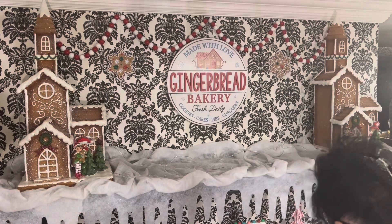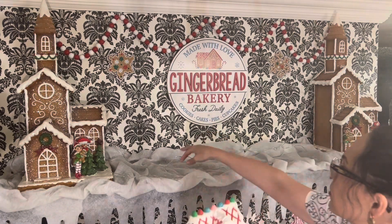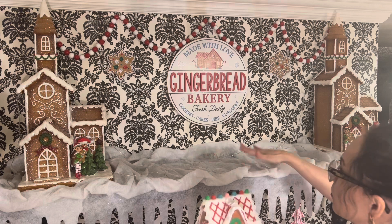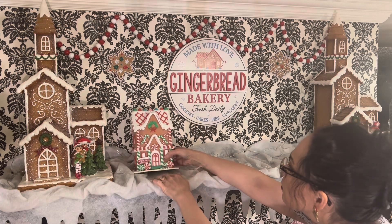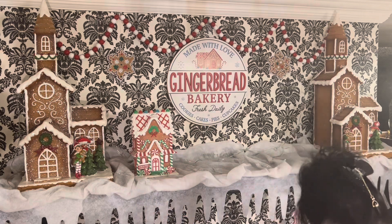Now that the snow is complete, you can see I've already placed up my large gingerbread houses. I initially only had one of these large houses but I found another one and decided I may as well get it — I like symmetry and balance, so I decided why not.